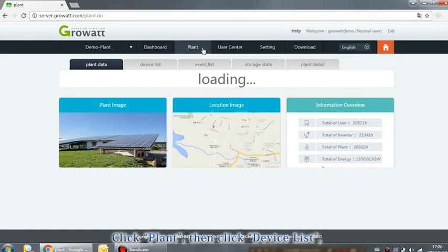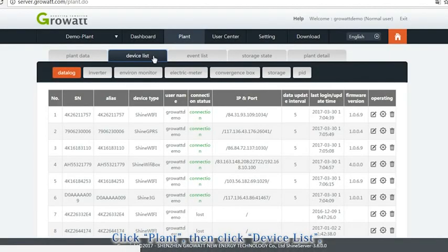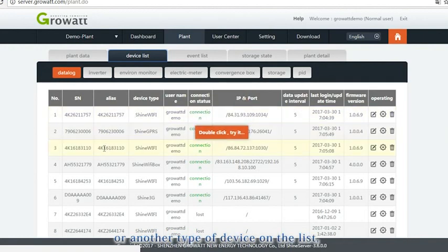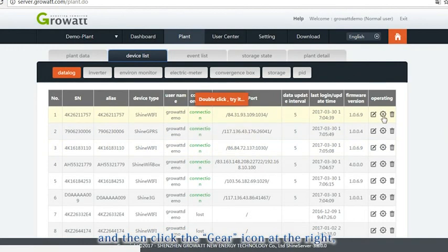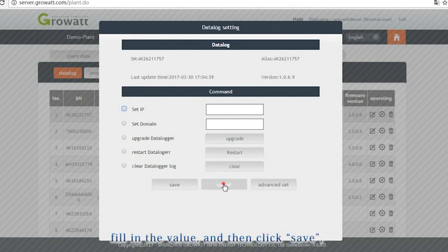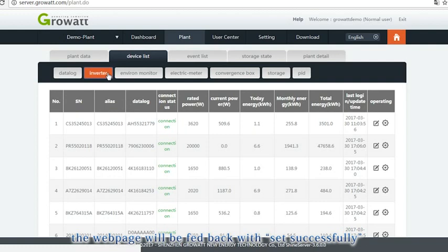Click Plant, then Device List, and click on the inverter or another device type. Click the gear icon on the right to open the parameter setting interface. Choose a designated option, fill in the value, and click Save. The web page will confirm with a 'set successfully' message if the change was applied.